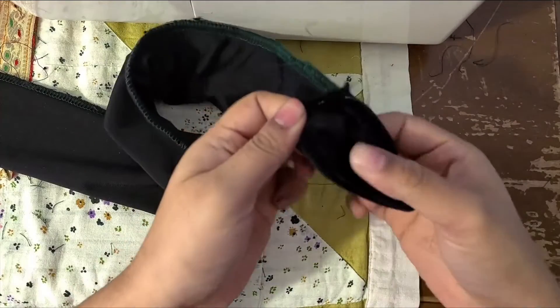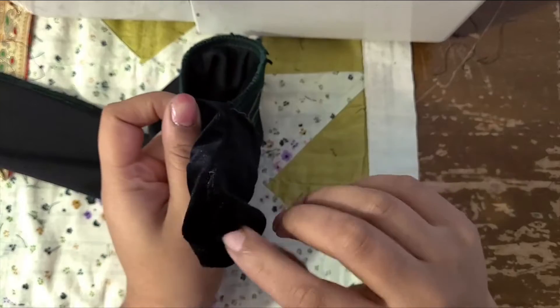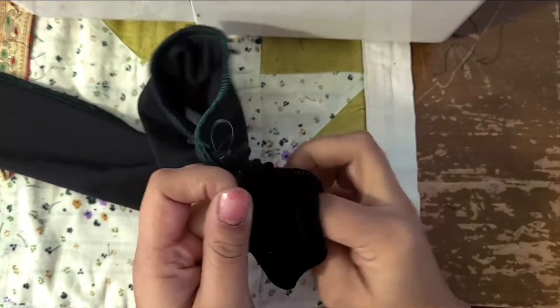Next step is to invert the tube so your right side is out. There's an easier way to do this but I was honestly a bit lazy, and this tube is wide and short enough so I could just flip it right side out easily.